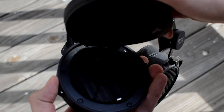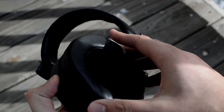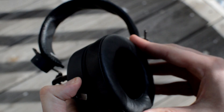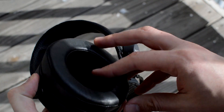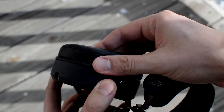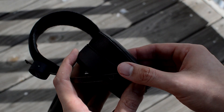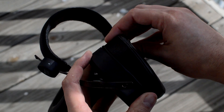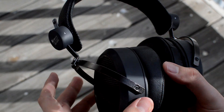Swap the focus pads for the Dekonis and you'll have a fantastic headphone with no issues. The other problem with the focus pads is they're expensive to replace — around $40 online — and I would never pay that considering everything wrong with them. Reason number two to purchase a HiFiMan headphone: they are really affordable if you go with the 400 series.